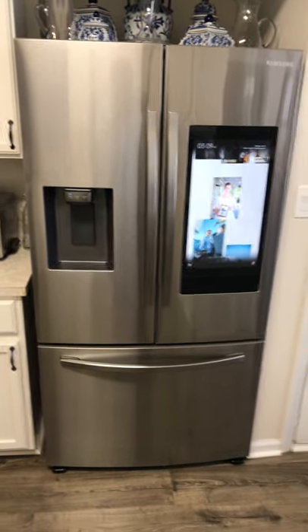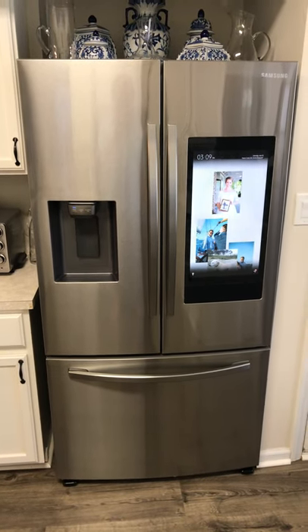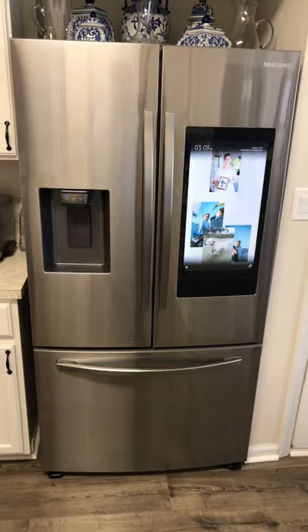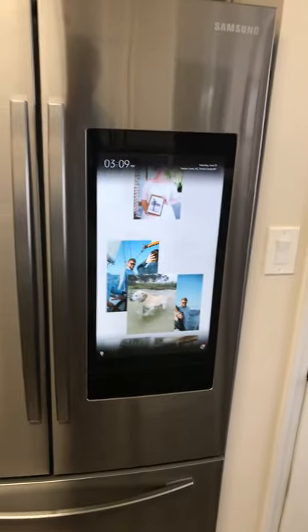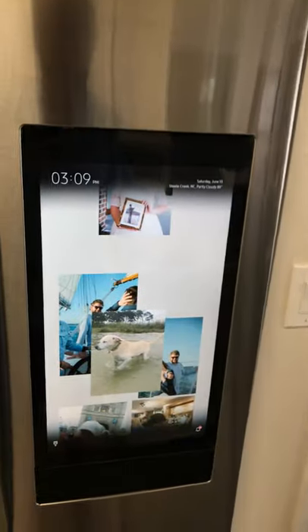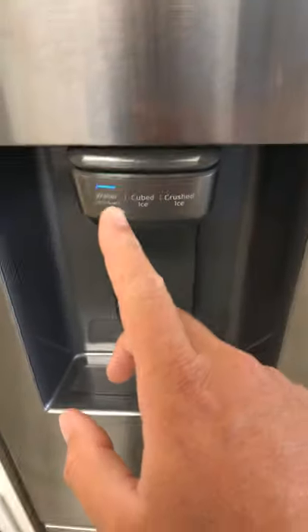Hey everybody, I am writing a review on this new Samsung smart refrigerator. It runs on the Samsung version of Alexa, which I think is Bixby. Hey Bixby, what is the temperature in my refrigerator? You can talk to it and it does all kinds of cool stuff.